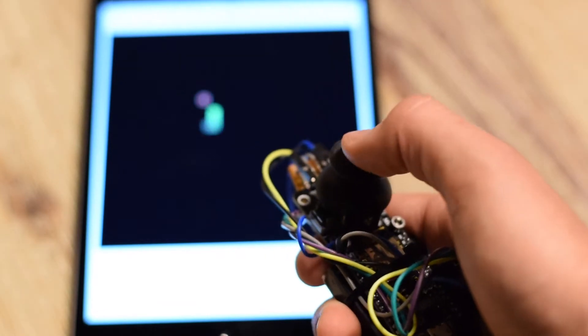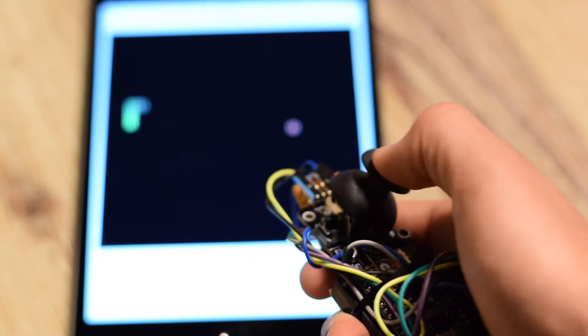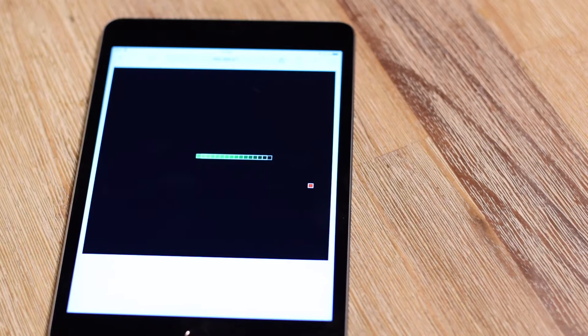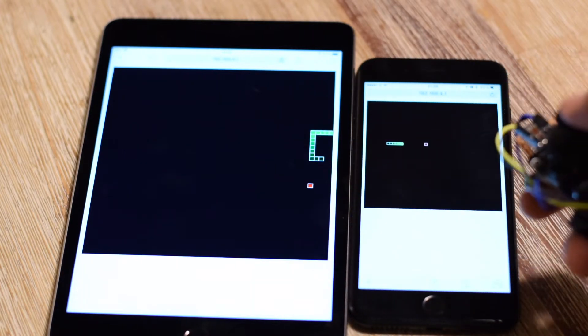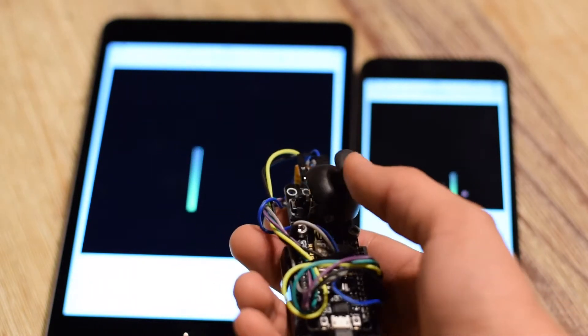Today, we're creating something special. We're creating a portable gaming device with a game inside of it — it's a joystick and you can control multiple games at once. It doesn't even have to be the same game.